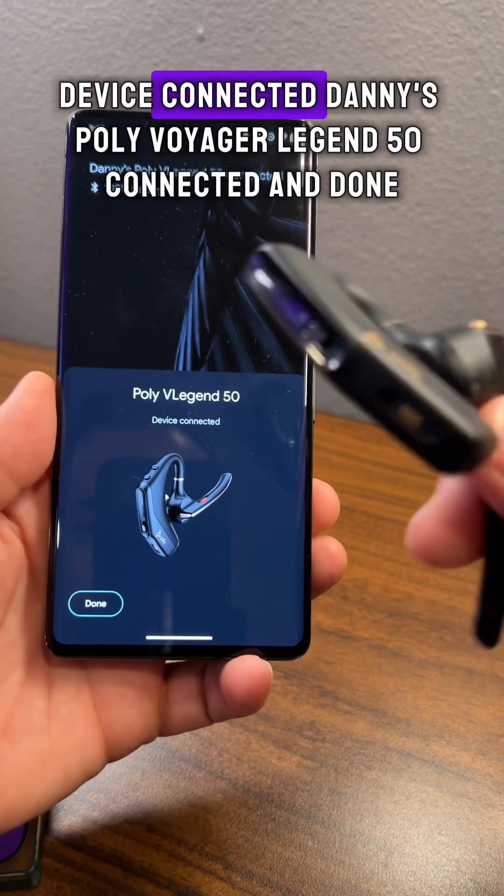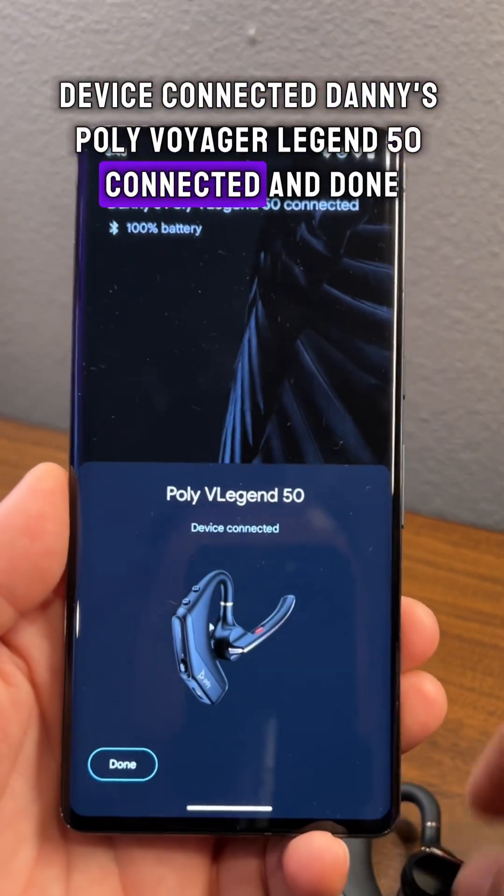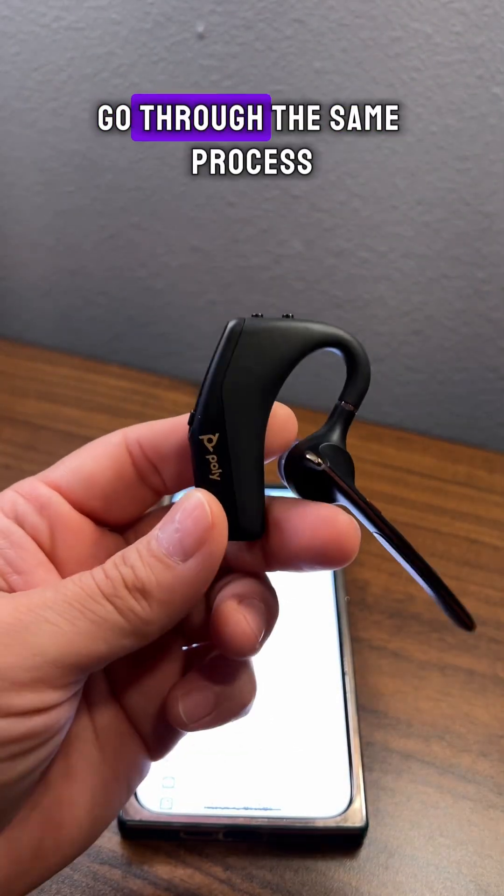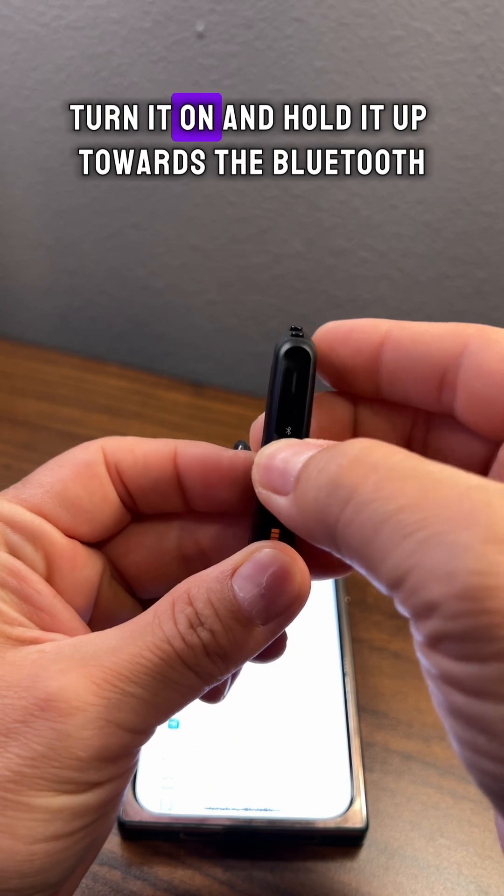Device connected — Danny's Poly Voyager Legend 50 connected. And done. To pair to an iPhone or iOS device, go through the same process: turn it on and hold it up towards the Bluetooth symbol until it flashes green and red.